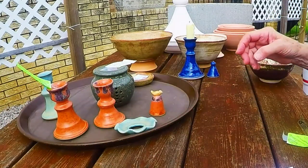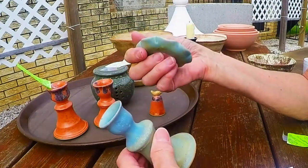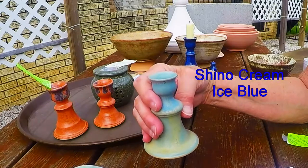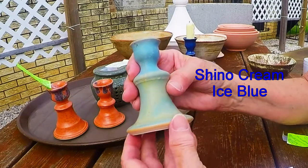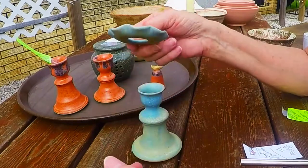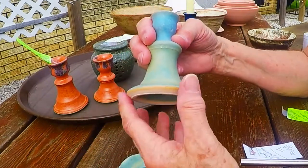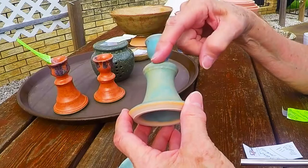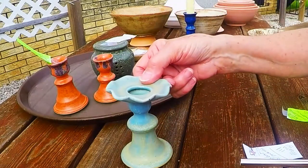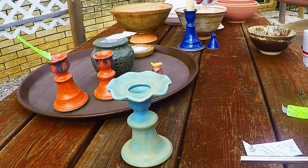Another little candle holder that I showed you how to make in a video — this came out in ice blue, which is a Coyote color. It also has this little golden dust on it. The shino cream was around the rim and I think I put some around here too, and it just ran all the way down, giving it the nicest little soft color.